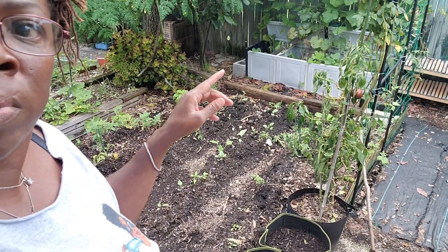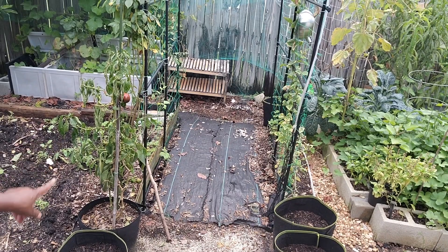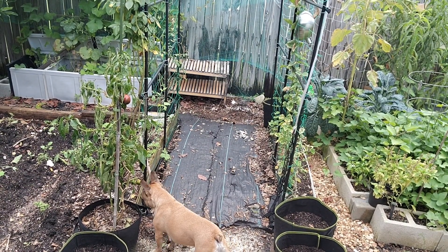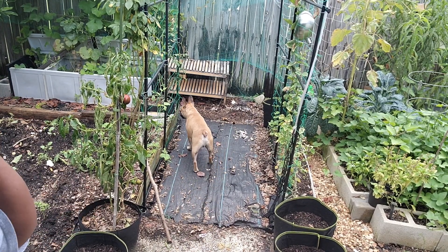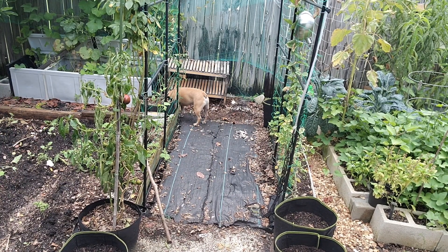This pepper right here is one that was in rehab. It comes back, it goes, it comes back, it goes. It's looking a little decent, but it's looking a mess. I fertilized it, I watered it. I think I tried to show y'all some footage of it, but I'm thinking that I erased a whole update of summer stuff.